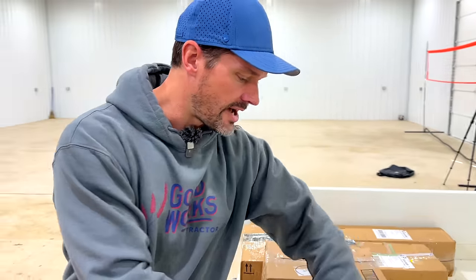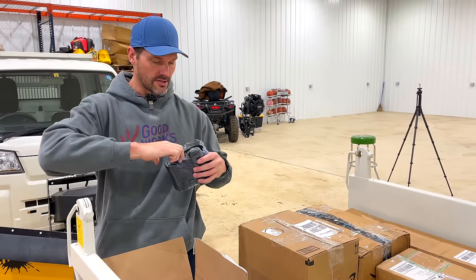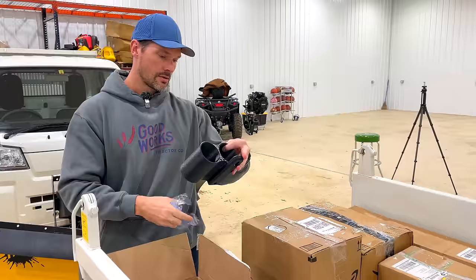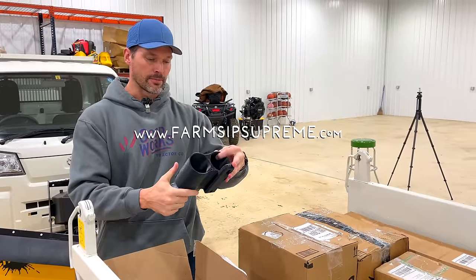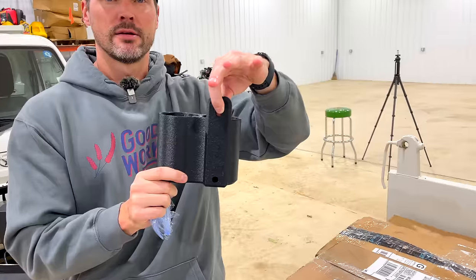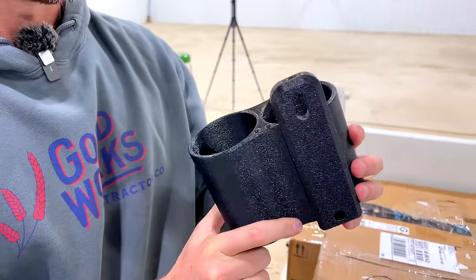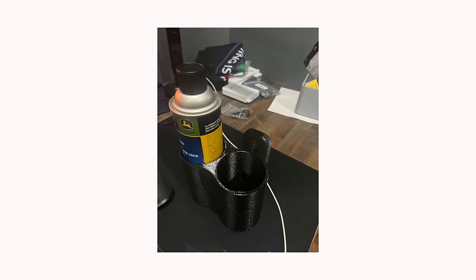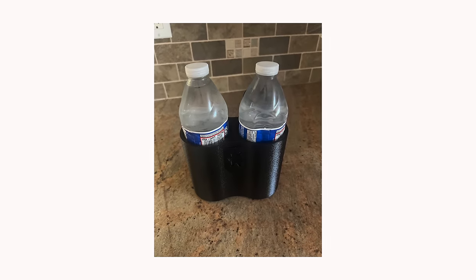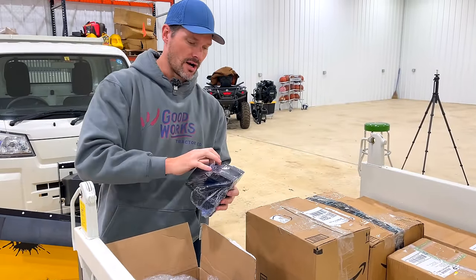Let's start with the easier stuff to digest. I had a gentleman who makes cup holders - these bolt onto different points on your tractor. The website is FarmSipSupreme.com. Those holes on your loader brackets, a lot of you guys have those - you can just bolt this right on there and have some storage. Put your pop cans in there, your cold or hot beverages. This is just one style; there's another one over here that looks a bit more deluxe.